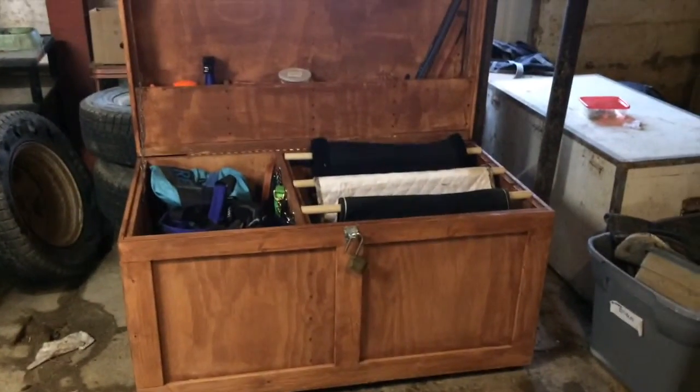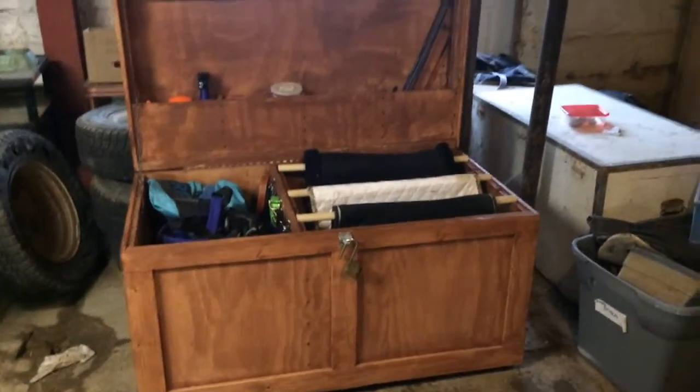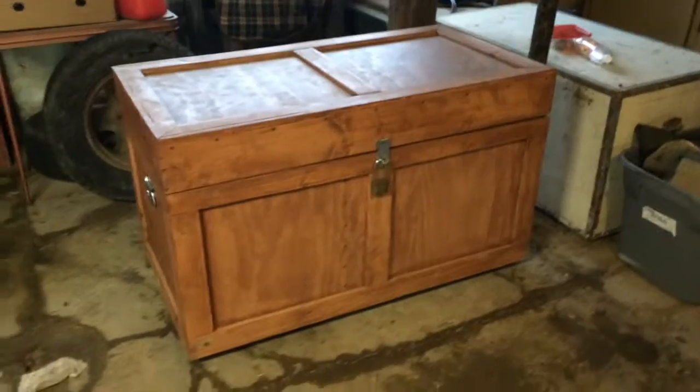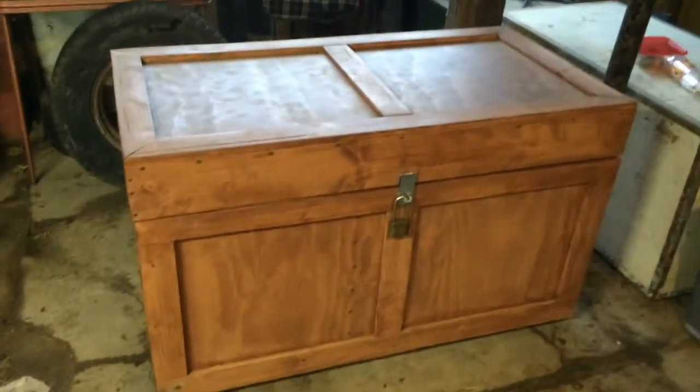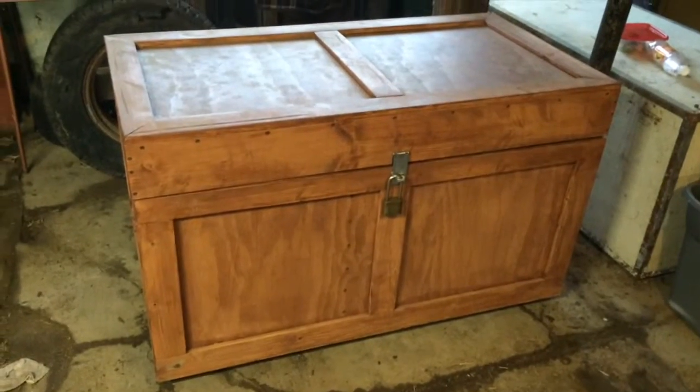Hey guys, today me and Megan are going to be giving you a tour of our new tack box. This is our tack box — me and Megan named him Alfred, sort of the way how people name their cars.